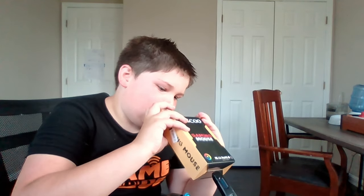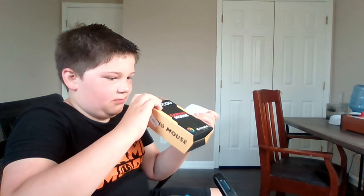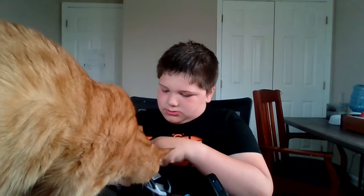I'm gonna try to unbox this. A few moments later — all right, I got the box open. Wait a minute... I thought this was wireless. Never mind. All right, big reveal — three batteries. This is USB.